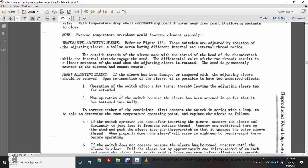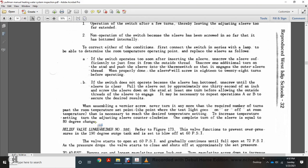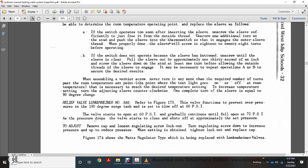If the switch operates too soon after inserting the sleeve, unscrew the sleeve sufficiently just far enough that it is free from the outside thread, then unscrew one additional turn. Push the sleeve in on the thermostat, engaging the outer sleeve threads. When properly done, the sleeve will screw approximately 18 to 28 turns before operation. If the switch does not operate because the sleeve has bottomed, unscrew the sleeve, pull it out approximately one thirty-second of an inch, then screw the sleeve down at least one turn before aligning with the outside threads. Test operations A and B to achieve desired results. Never return more turns than required. At room temperature, the set point is where the test light goes on and off. To increase the temperature setting, turn the adjusting sleeve counterclockwise — one complete turn equals approximately 80 degrees change.